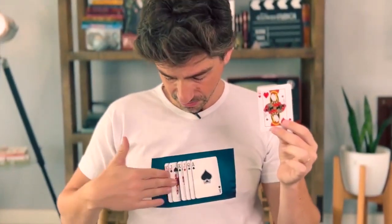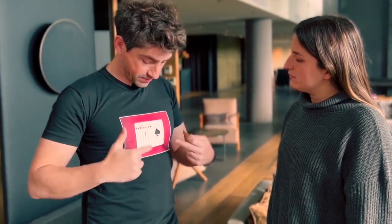Just watch, because now the Queen of Hearts is in my hand and has disappeared from the t-shirt. Here I have seven printed cards on my t-shirt.